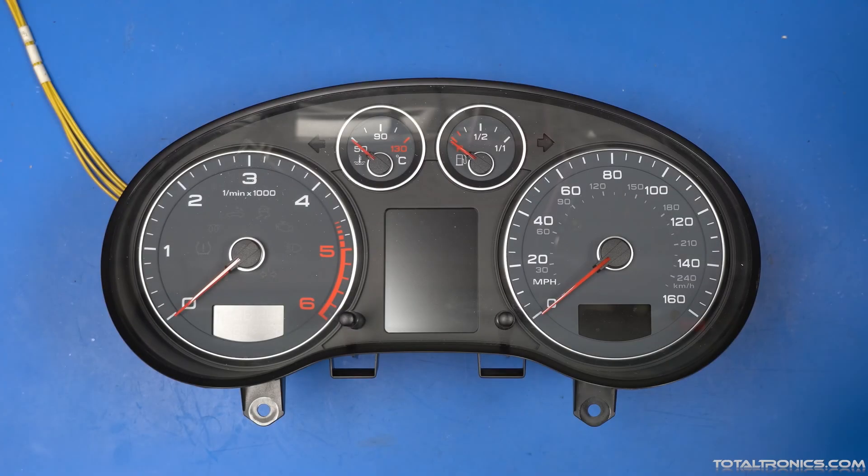Just a very quick video to show how a possible fault can look like in an Audi A3 8P, the second generation Mk2.